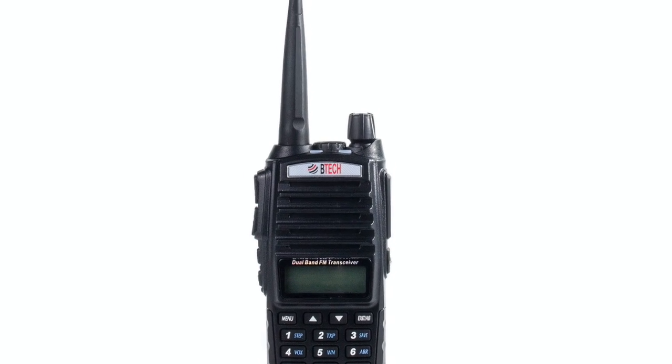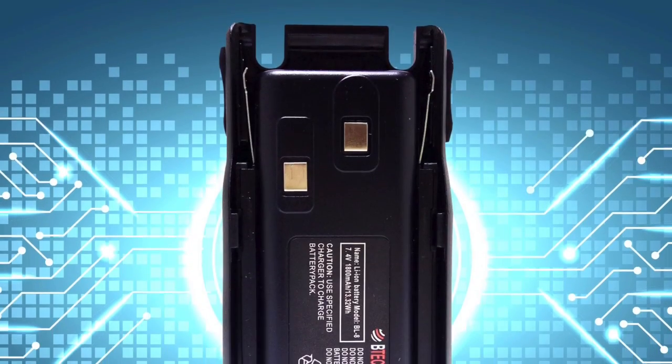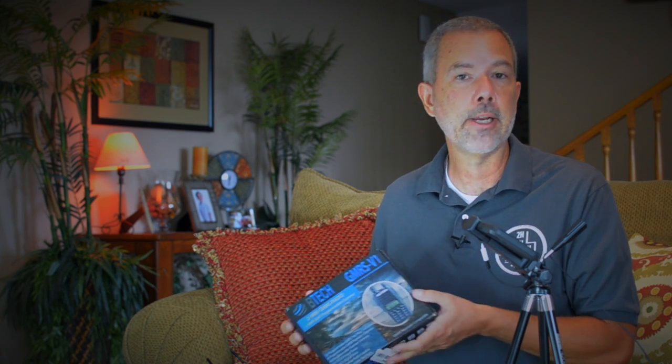The GMRS V1 is $50, or $55 if you get it on Amazon — free shipping if you're an Amazon Prime member. The GMRS V1 is Part 95E FCC compliant, which means basically that you can make a video on YouTube and show yourself using it without ham radio operators telling you that you're going to jail. That also means it is FCC approved for use on the GMRS frequencies.